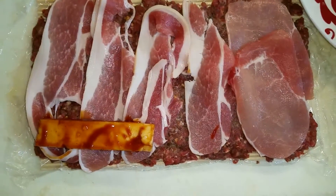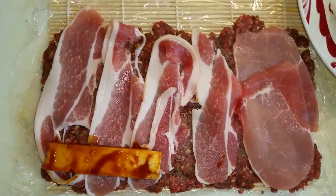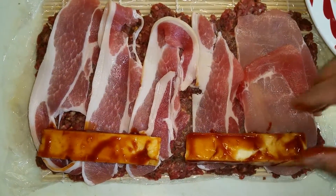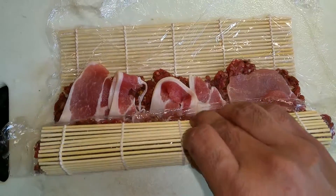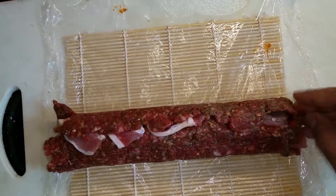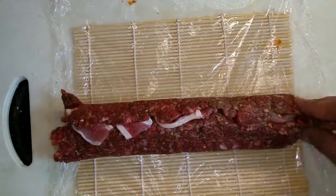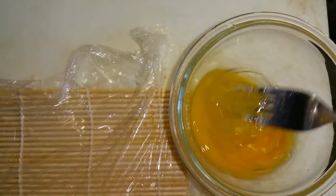The blocks of cheese go right over the bacon on one side of the mat — be very careful not to place them in the middle. Now gently roll up the mat all the way. You have to seal the edges so that the cheese does not melt and drop out.